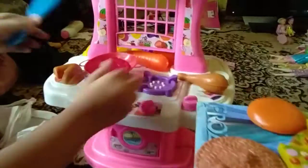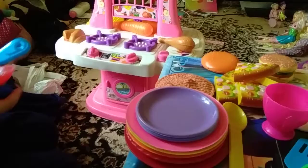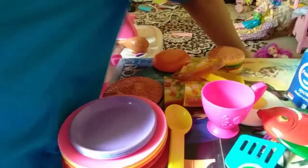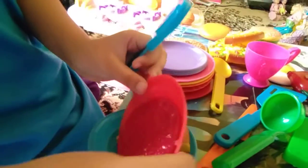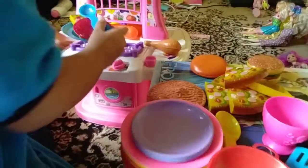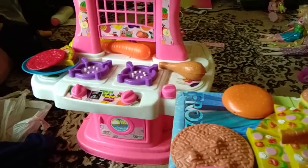I think it's ready. Then, what will you do? I'm gonna get the plate. Why did you put it together on the same plate? And we put the chicken.